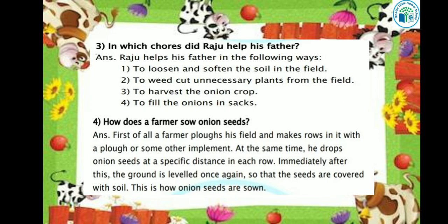Let's see the next question: How does a farmer sow onion seeds? First of all, a farmer ploughs his field and makes rows in it with a plough or some other implement. Then he drops onion seeds at a specific distance in each row, and the seeds are covered with soil.